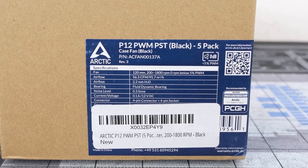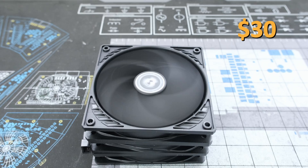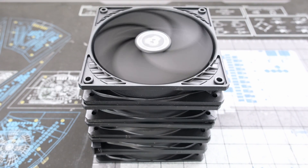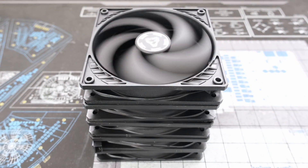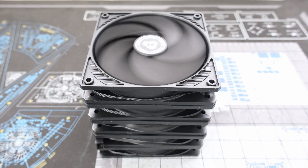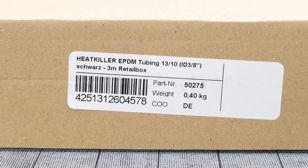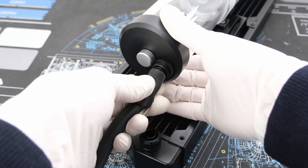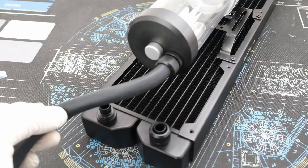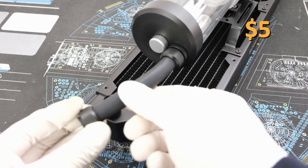For fans, we have a 5-pack of Arctic P12 PWM PST fans for $30. While we only need 3 fans to cool the radiator, the additional 2 fans are optional and can be used as case fans. In addition to the low single fan price, pressure optimized and quiet motor, these fans can be daisy chained together to help with cable management. For soft tubing, Watercool Heat Killer EPDM 10mm inner diameter 13mm outer diameter in black will be used for its high elasticity that allows for tight bending radii. 1 meter of tubing is $5.